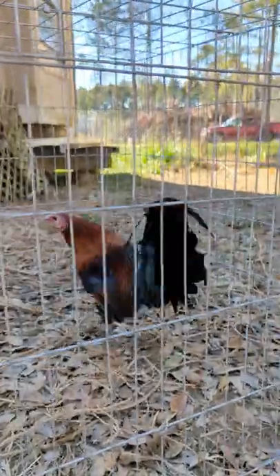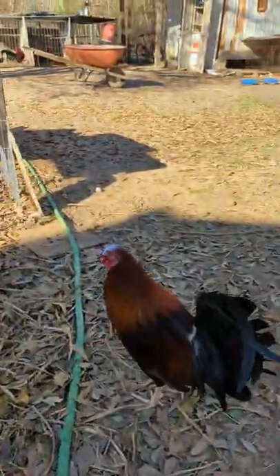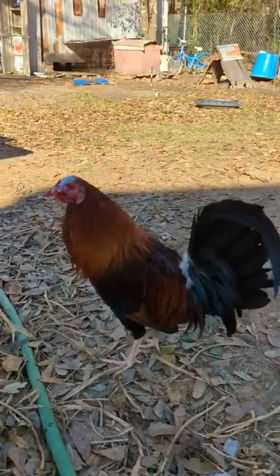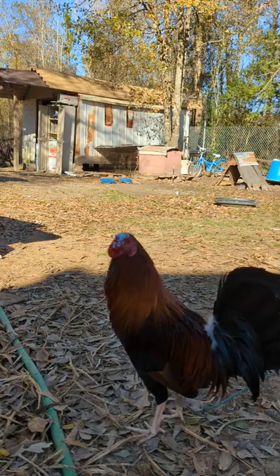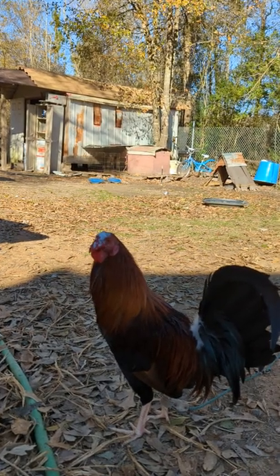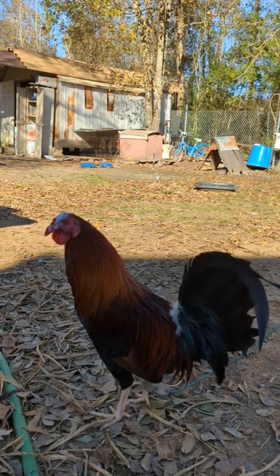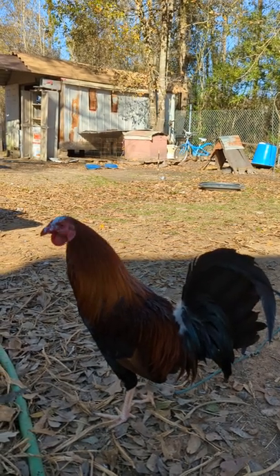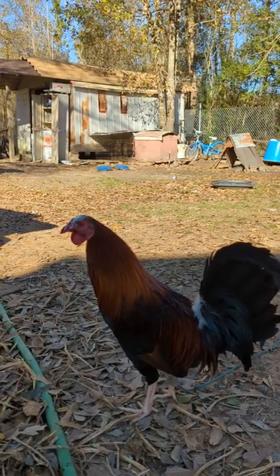I'm not gonna be able to tell them apart now. I stopped on this one — he bled a little too much, so I just did the wattle — I mean the comb. I'm gonna save the wattle for next time, once he heals up and makes up some of that lost blood. Then I'm gonna finish him up.